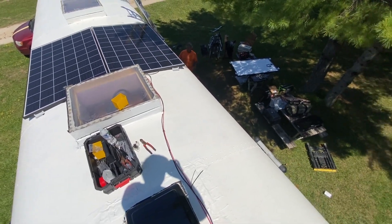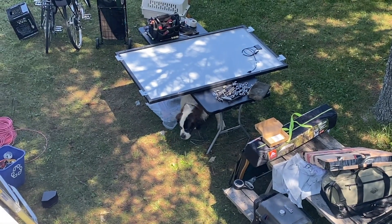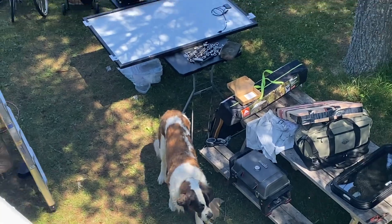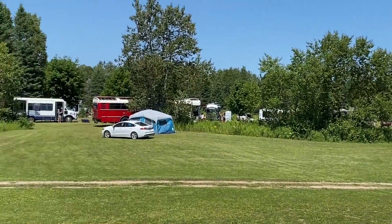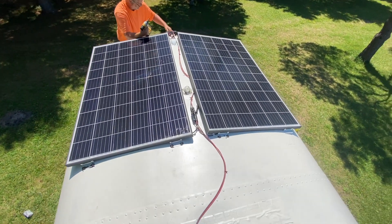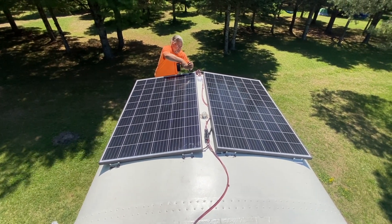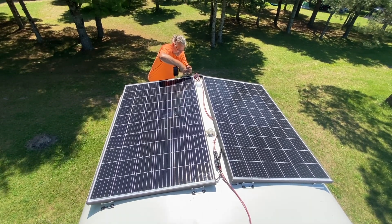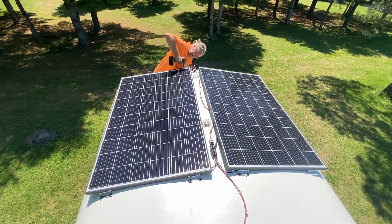We're gonna keep working on this and then finally take care of the wiring down there. There's Coco — she's helping out, big girl. Here are all the schoolies that are here too, we're at Schooley UP. Getting the last one screwed down — oh, maybe we're hitting the frame rail.